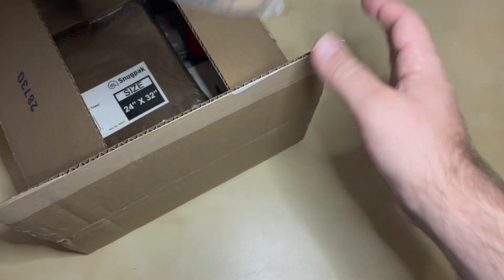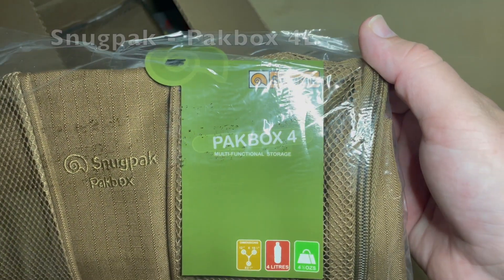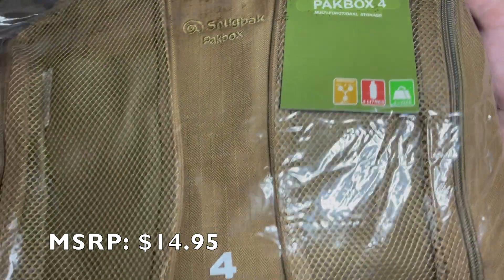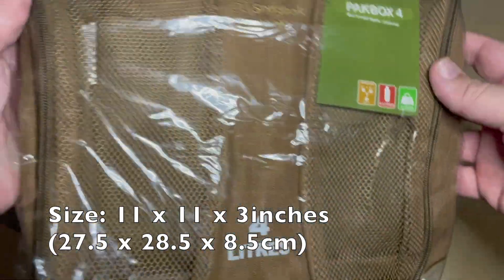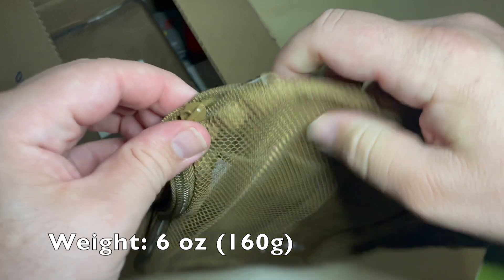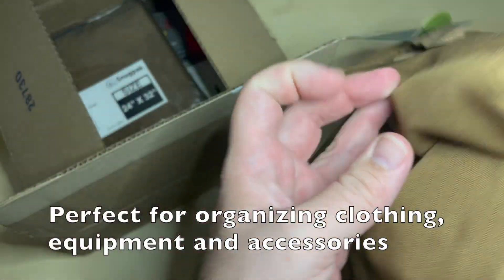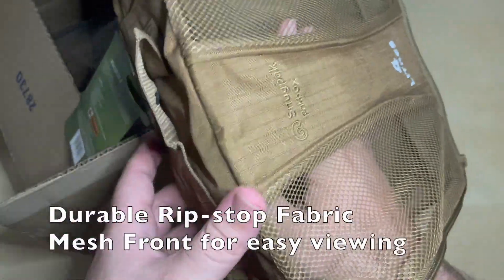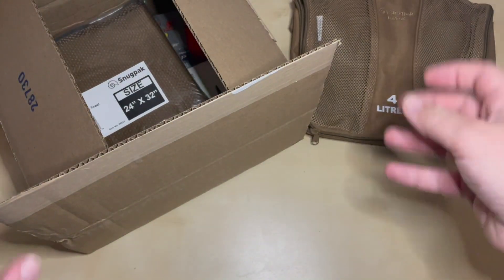First item on top is a Snug Pack Pack Box, a multifunctional four-liter, four-and-a-half-ounce bag. It appears to be a standard travel case that folds into a nice square — basically a travel cube. It'll be handy.